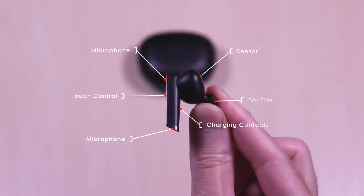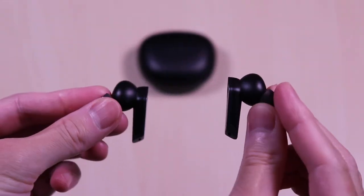You can see the TWS NB2. Each of the earbuds have an in-ear sensor, interchangeable ear tips, charging contacts, microphones, and touch control.